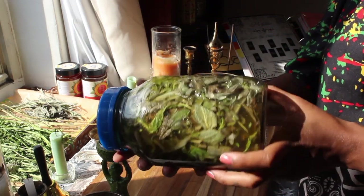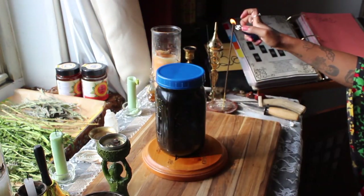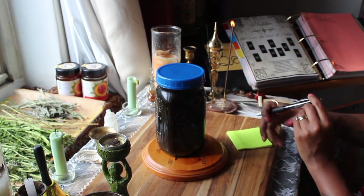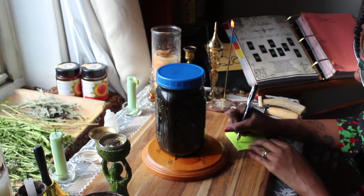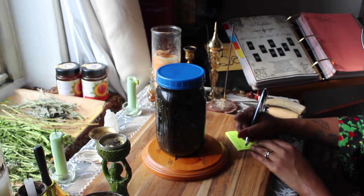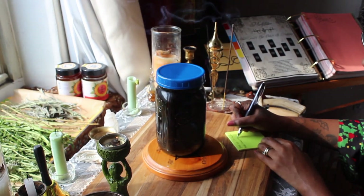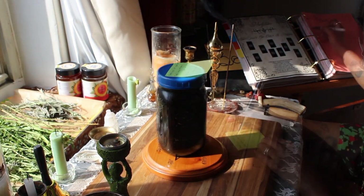Now that it's complete, I've transferred it to the amber jar it's going to sit in, and I'm going to make a nice detailed label with all the details about the herbs, where I got them, all the ingredients, the date I made it, and the date I expect to strain it. Once it's labeled, I'll write this recipe down in my book of shadows so I can replicate it in the future.